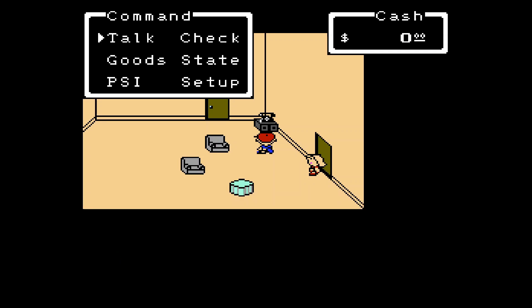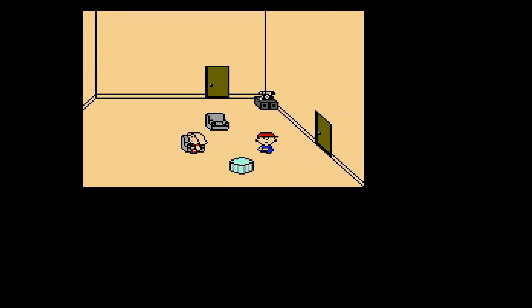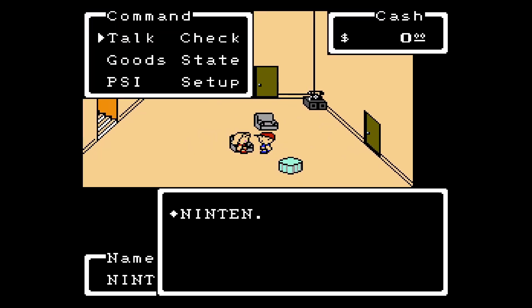If you talk to your dad in this game, basically — just like EarthBound — you can save the game. You never really see him; he's essentially just the telephone.